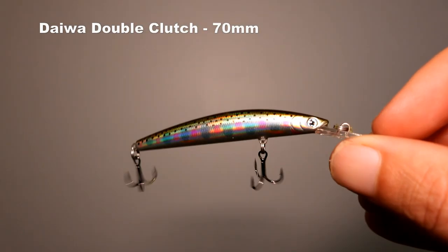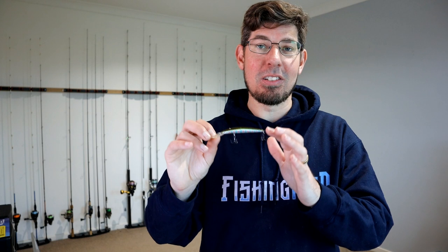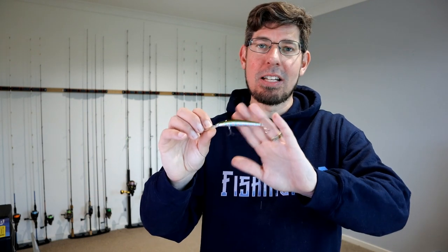Let's start off by talking about shallow diving hard body lures. I've got quite a bit of stuff here to show you because this is one of my favorite forms of fishing for trout — I love walking the banks, I use them on the kayak, on the boat, trolling — a whole heap of different ways these lures work really well. My favorite in this space is the Daiwa Double Clutch in the 70 millimeter version. I like anything that resembles a rainbow trout or a brown trout — colors like silvers and pinks, golds and blacks. You'll see that as a common theme throughout this video.